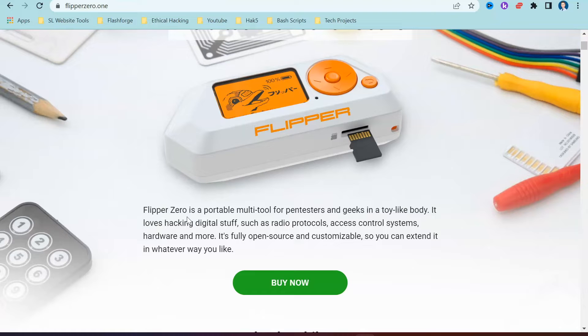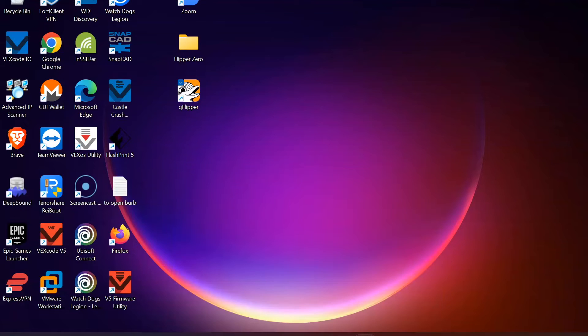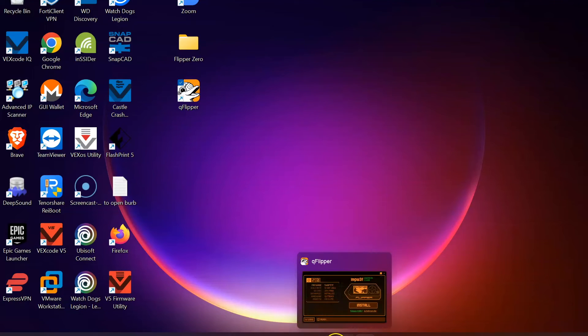Unleashed is going to be in our next video. Today's focus is on Rogue Master. One of the things we are also going to be looking at is how we can unrestrict the sub-gigahertz option so we can read lots of different signals. To get started you are going to want to head over to this link and download QFlipper — the software you are going to want to use to interface with your Flipper Zero.